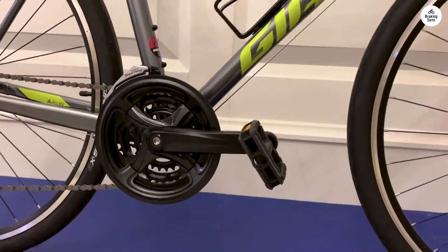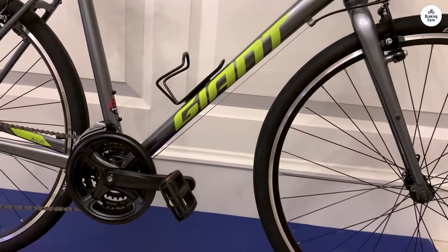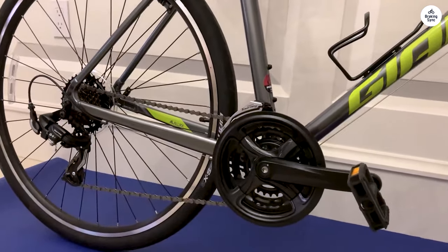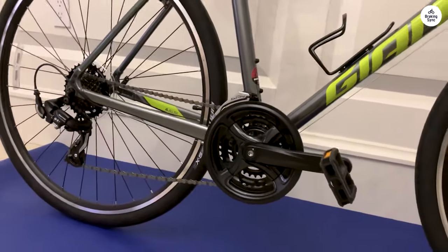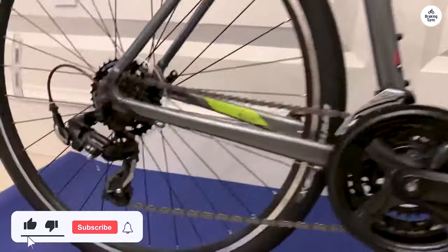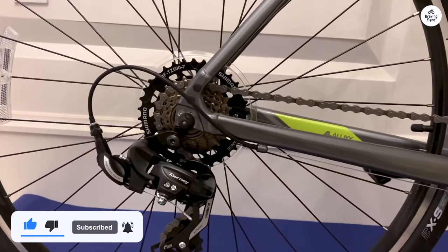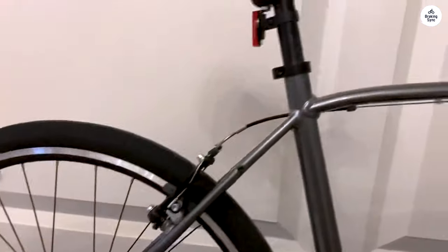I think the Giant Escape 3 is a great choice for someone who wants a reliable, no-nonsense bike. It's not the fanciest or the most advanced bike out there, but it does the job well. If you're looking for something versatile, comfortable, and affordable, this bike checks a lot of boxes. It's perfect for commuting, fitness rides, and casual outings. The design is simple, the components are functional, and the overall experience of riding the bike is smooth and easy.